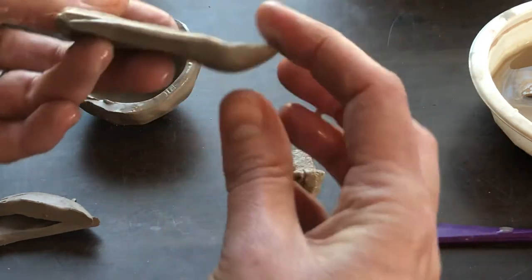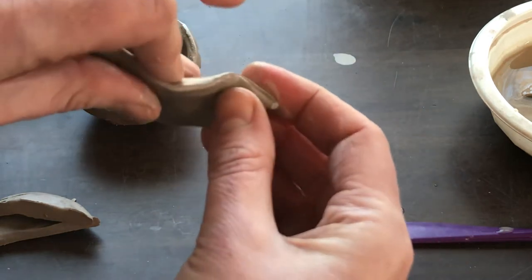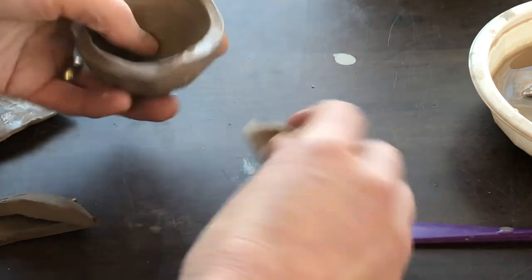Now I can add some wiggle and curve, or I can simply have that edge be nice and thin. It just doesn't look like the cut edge — it looks a little nicer.